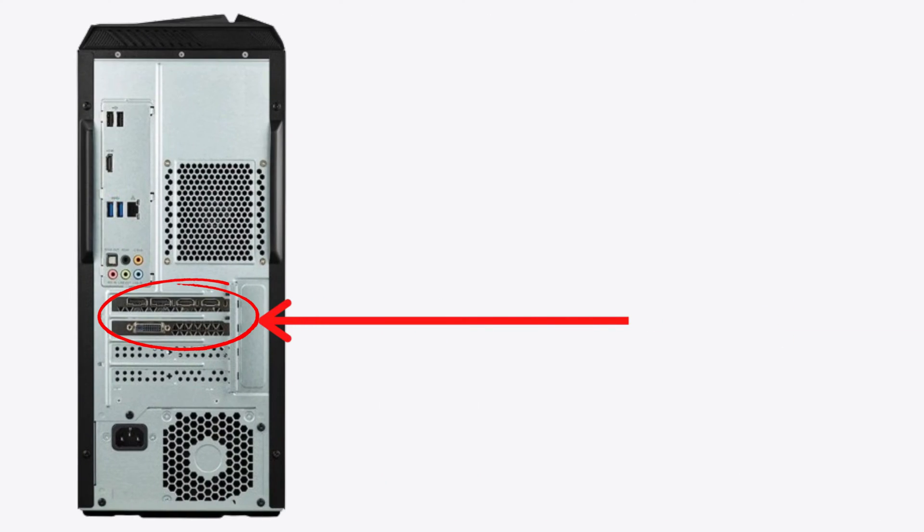Method number one is to check the display cable connection. If your PC has a separate graphics card, make sure the display cable is connected to the graphics card port on the back of the computer, and not to the motherboard. This is very important because if you have a dedicated graphics card and you connect the display cable to the motherboard, your monitor won't receive any signal and will show the no signal message.